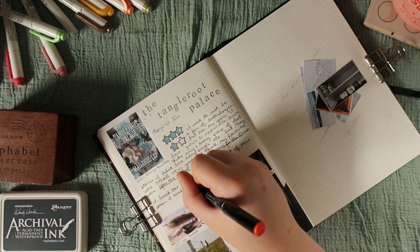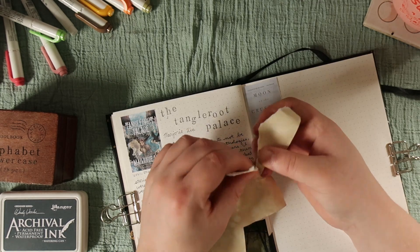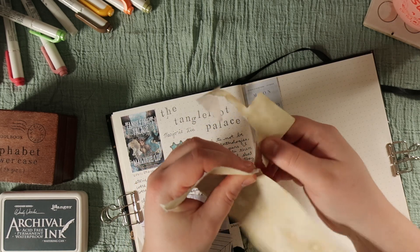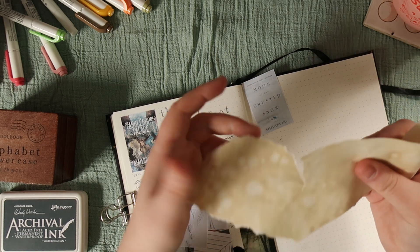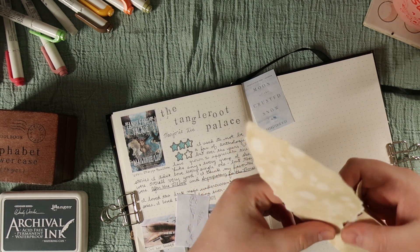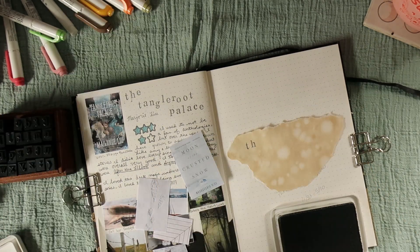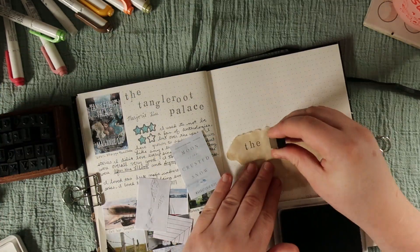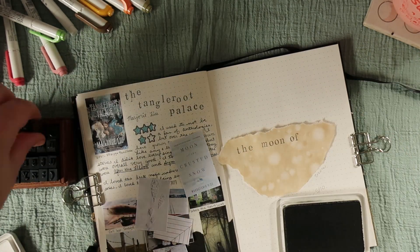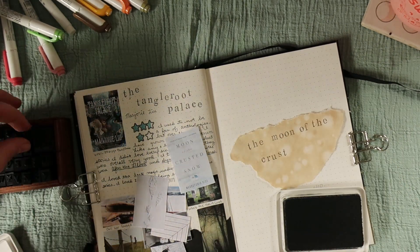Now we're getting into The Moon of the Crusted Snow — the design for that layout. This is a piece of coffee-dyed paper. I absolutely love using coffee-dyed paper in my bullet journal. I stamped the title onto this one. I usually stamp before I glue it in, in case I royally mess it up — I can just start over and it's not a big deal. In the end this piece of paper was a little bit too big, so I did end up ripping it to trim it down. And I included Wabashig Rice's name on this little piece with one of my graphic liners.